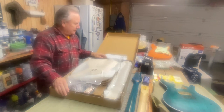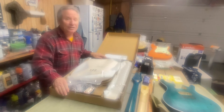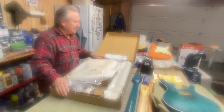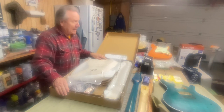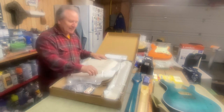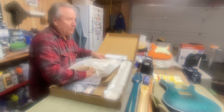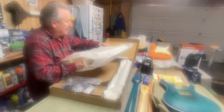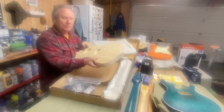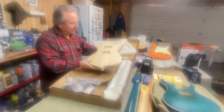Anyway, what is this thing? What do you think this goofball went and bought this time? Is it a Les Paul? Nope. A Stratocaster? Nope. A PRS? Nope. A 335? Nope. Wow — it's an Ibanez Iceman! Check it out — is that one weird-looking body or what?